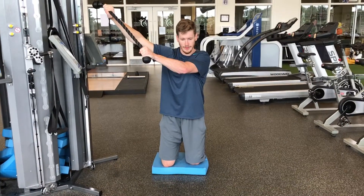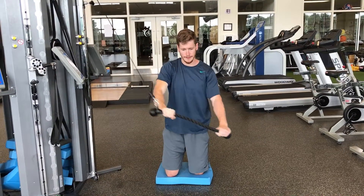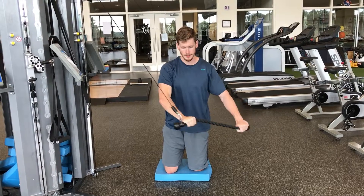From here you'll engage your core. You'll start high, pull down in a chopping motion to a low position, and slowly return to the top.